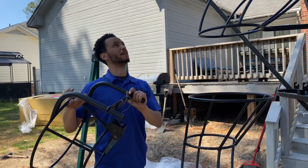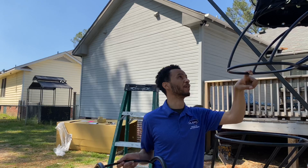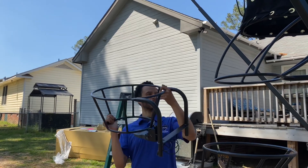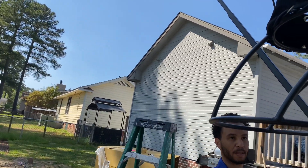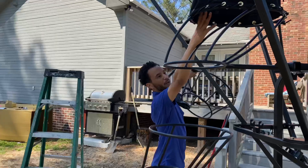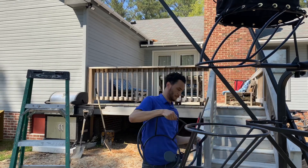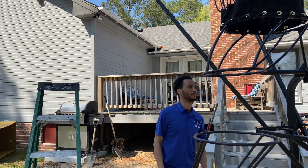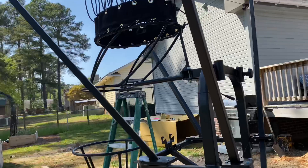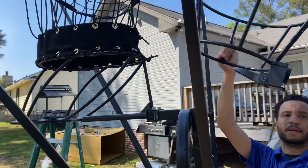I'm going to look at the instructions, but I just want to see. So this is the back — the ball's coming through here. This has to go on the rim. So this is the shot counter: every ball comes through here, so this only counts the ones that go through the rim. This has to be up there. Let's take a look. Found it. Instruction time.